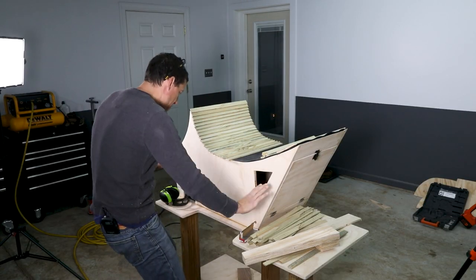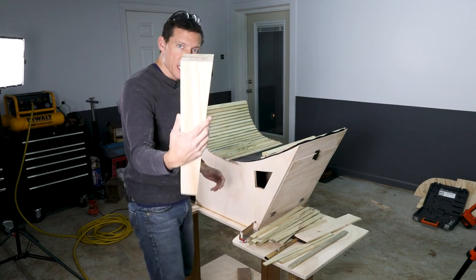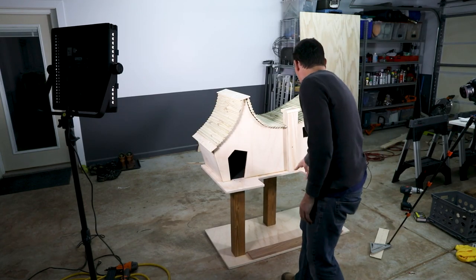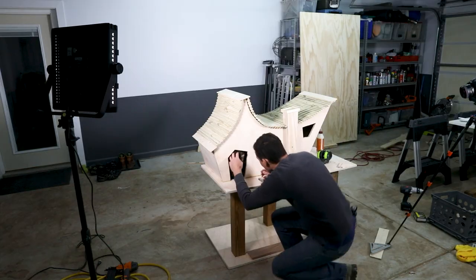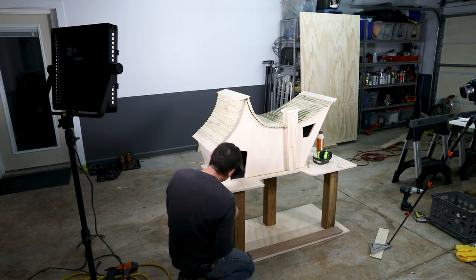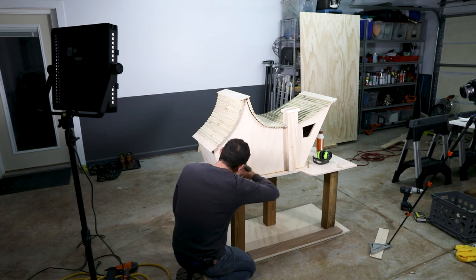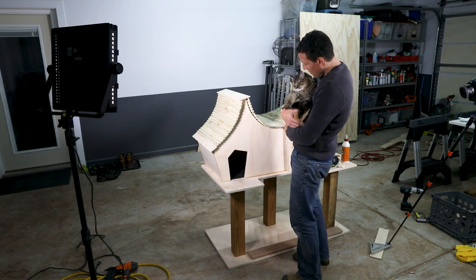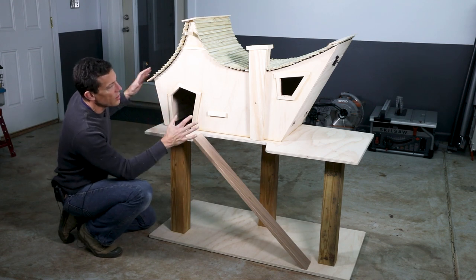I accidentally bumped my microphone for this part. What I'm trying to say is I got a little bored with how the front was looking — there was too much open space — so I went ahead and made a chimney, finished the roof, and put a little detailed trim around the edge, which I really like. The house is pretty much done for today; I'm going to let all the glue dry overnight.